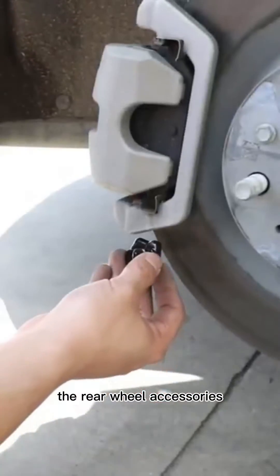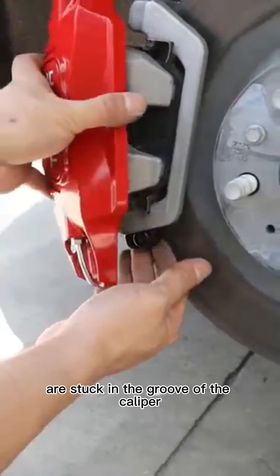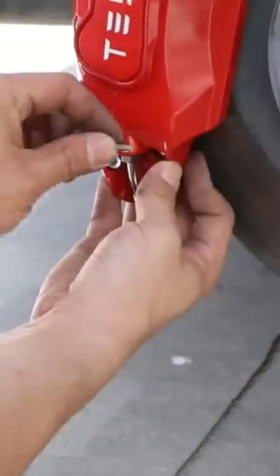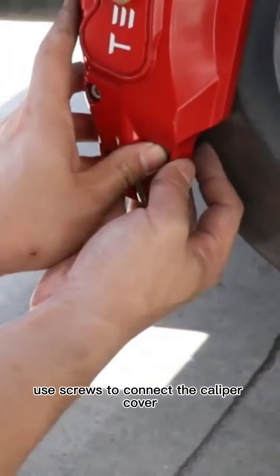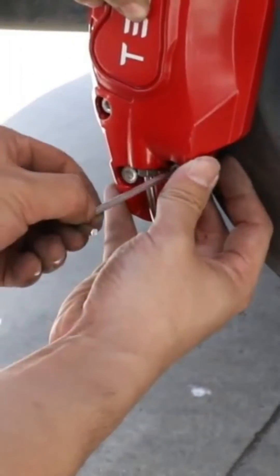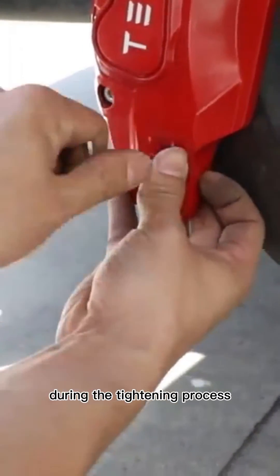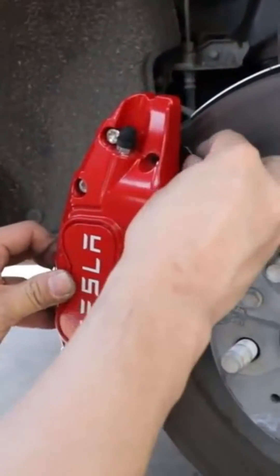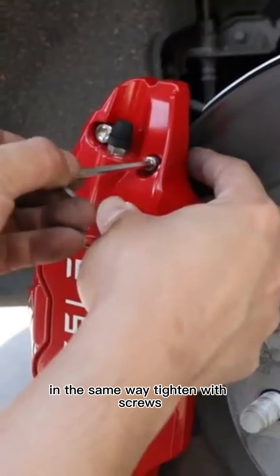As shown in the video, the rear wheel accessories are stuck in the groove of the caliper. Note that the accessories are divided into upper and lower parts. Use screws to connect the caliper cover to the accessories and tighten them. Hold the accessory with your hand during tightening — do not turn the accessory. Then clamp the rear wheel accessory in the groove above the caliper and tighten with screws in the same way.